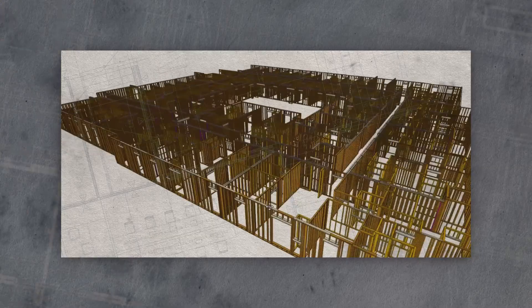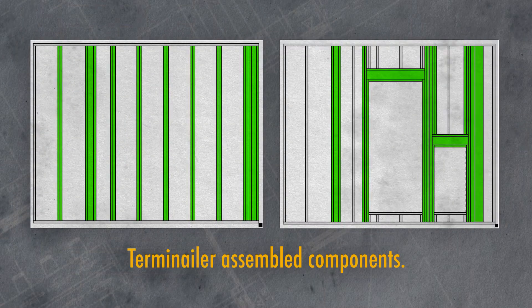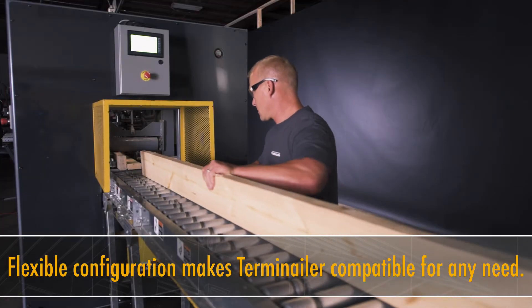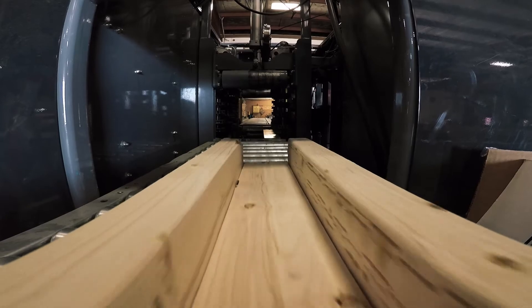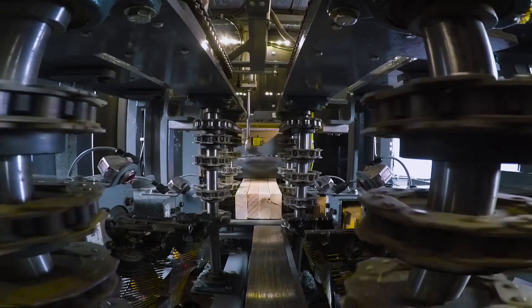We're on the cusp of something great that's happening in the industry. People are beginning to accept automation. The biggest attribute of having the machine here is it's easy to run, it's so efficient, it's so fast. The Terminalr has improved our business. We've increased our efficiency not only at the Terminalr building subcomponents, but throughout the line because of the just-in-time process, getting the components in the exact order that you need.